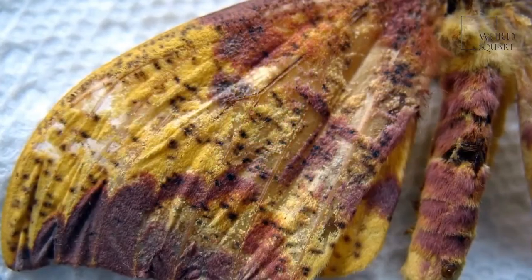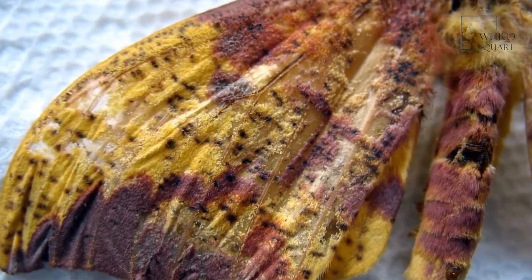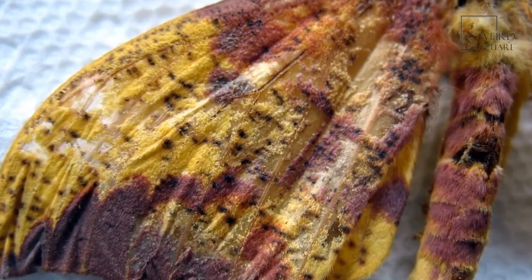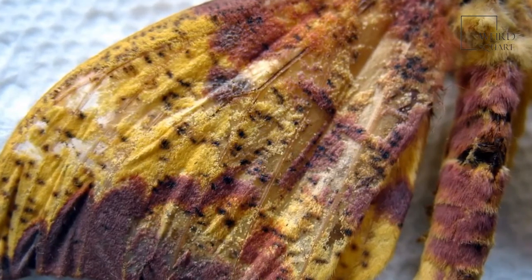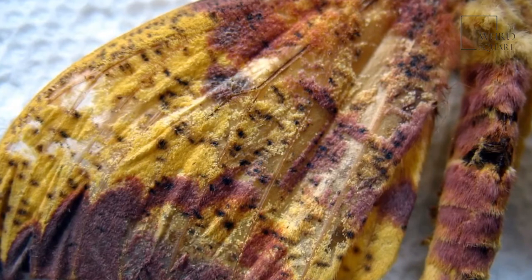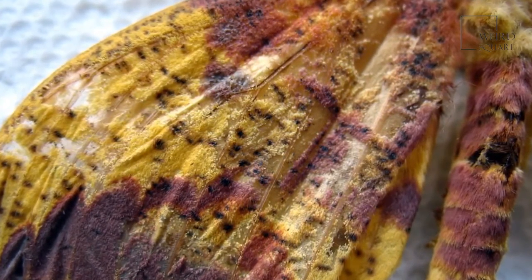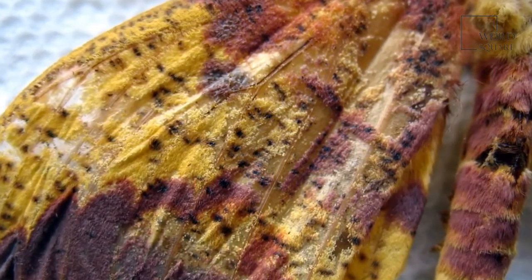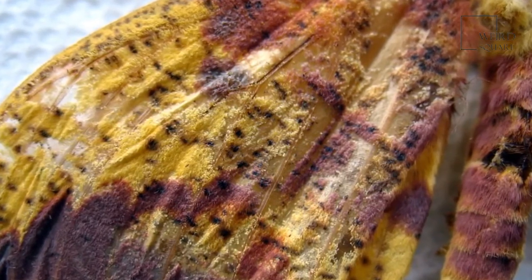The imperial moth has eye spots on its wings, a purplish-brown body, a yellowish collar beneath its head, and huge black eyes. Females are larger and fatter, for they are already full of eggs when they emerge from their pupa. Their antennae are also simple, while the antennae of the male are feathered. Some scientists have noticed that male moths have purple spots on the dorsal end of their abdomen, while females don't.